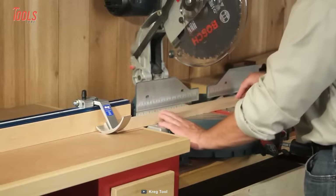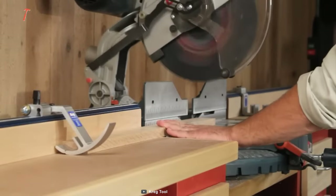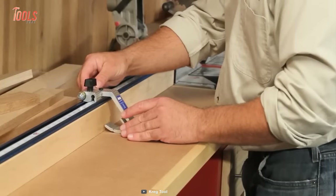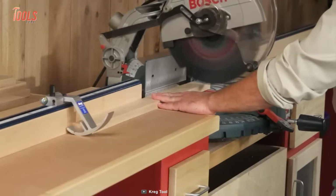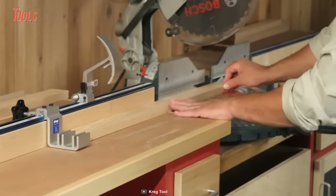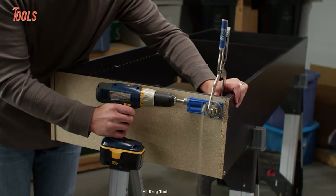The setup process is simple: align the cursor over your desired measurement and lock. Then place the board perfectly and the rest of the task will be handled by your miter saw. You can now put an end to all these laborious and time-consuming marking and setup methods. That was the list of the 10 new, amazing Craig tools for woodworking.